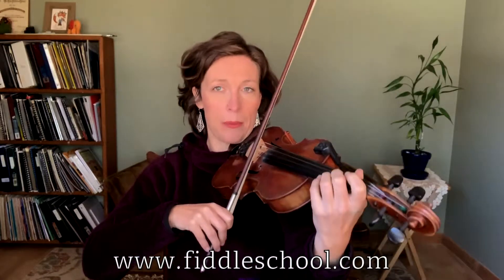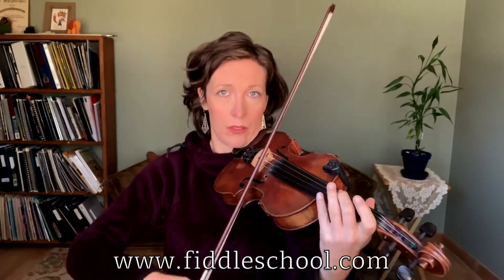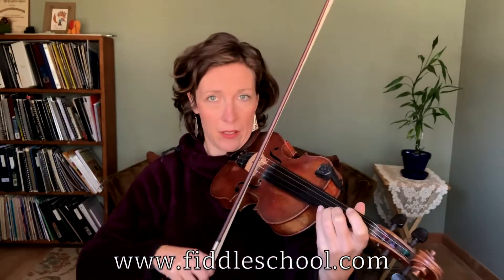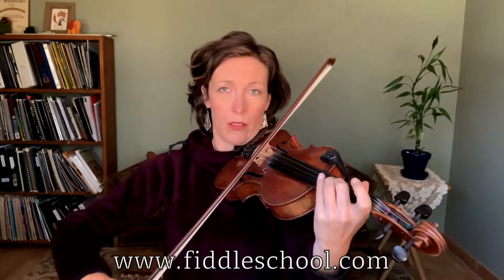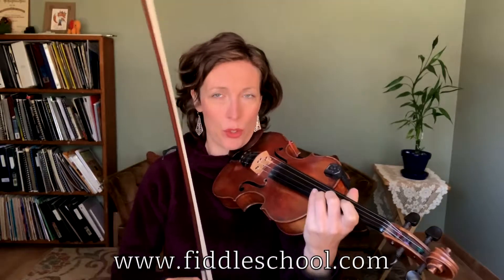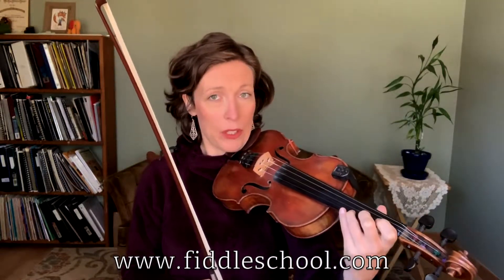A couple more times — one, two, three. And one more time. Okay, let's try walking down into the third section, all the way through that ending.